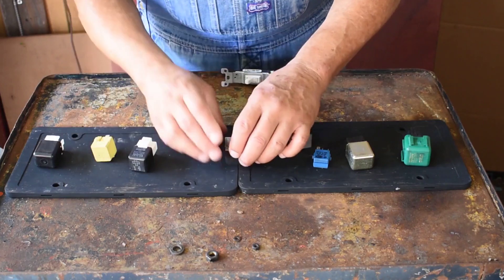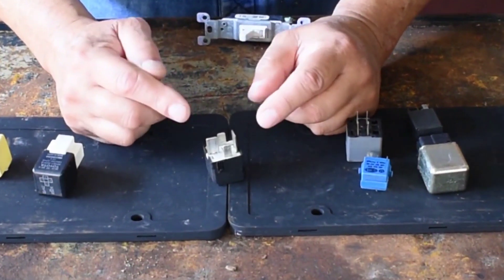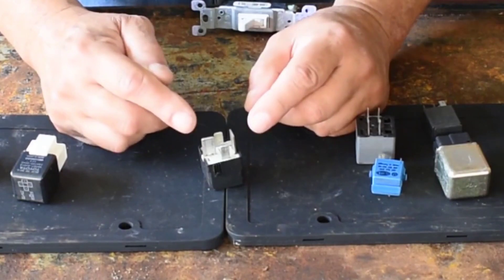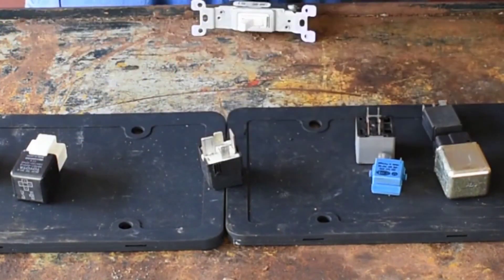This is an easy relay because the size of the terminals are screaming information. The two larger terminals are going to be for the load. The electrical load is the thing we put to work. For example, the blower motor is a load, a fuel pump motor is a load, and fuel injectors and solenoids are loads. These are examples of electrical loads.